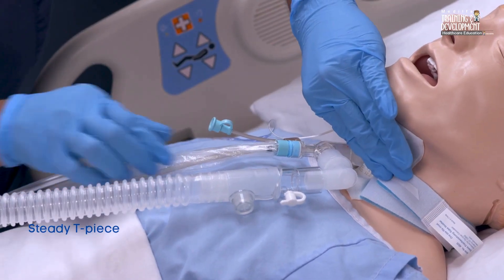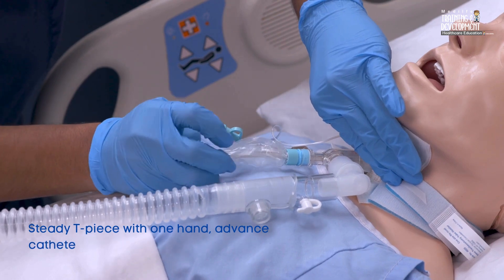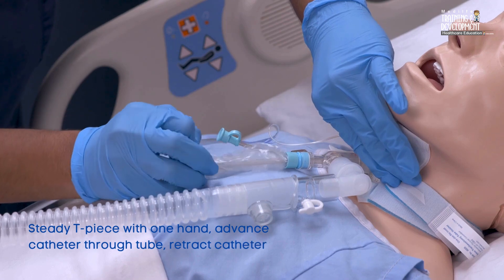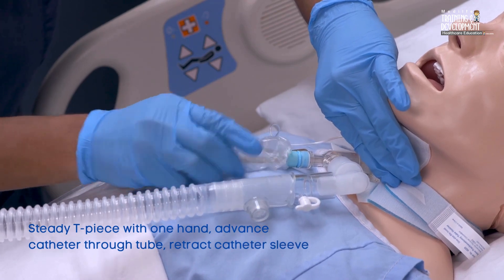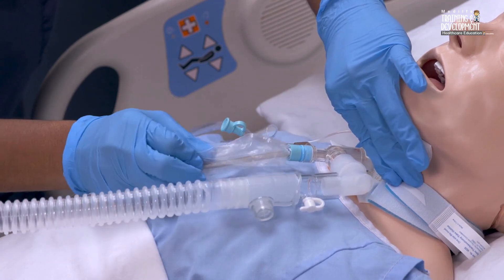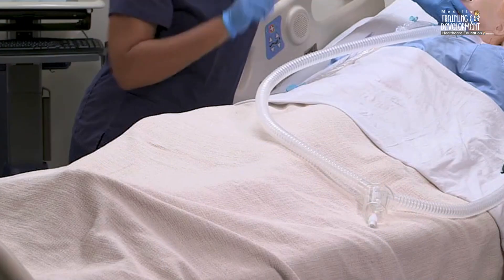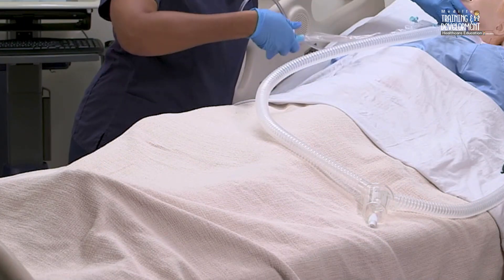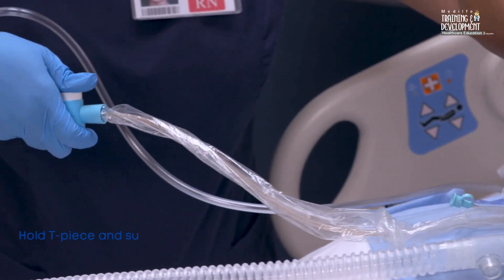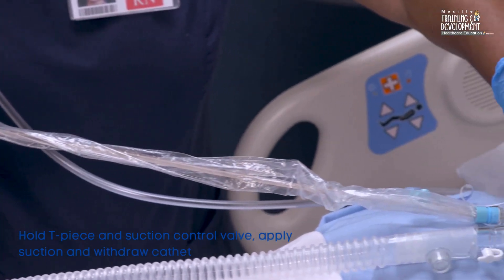Steadying the T-piece with one hand, use the thumb and index finger of your other hand to advance the catheter through the tracheostomy tube until you meet resistance or the patient coughs. Gently retract the catheter sleeve as you advance the catheter. While continuing to hold the T-piece and suction control valve and applying suction, withdraw the catheter until it reaches its fully extended length in the sleeve.